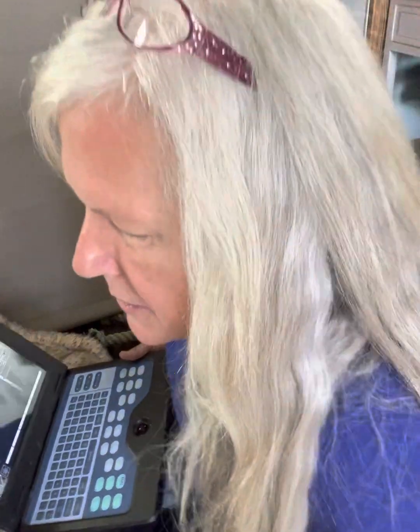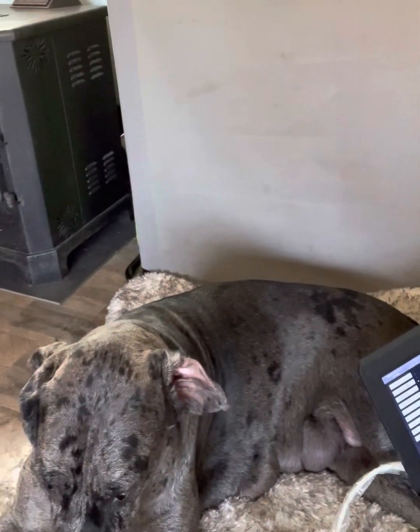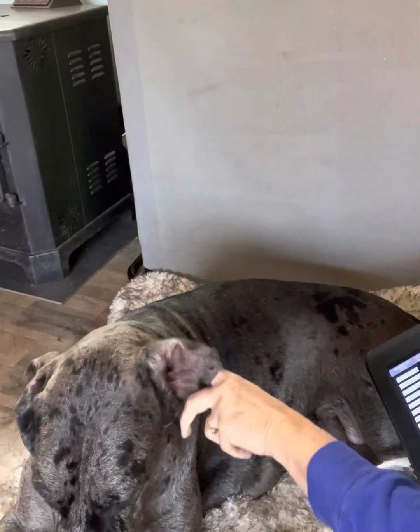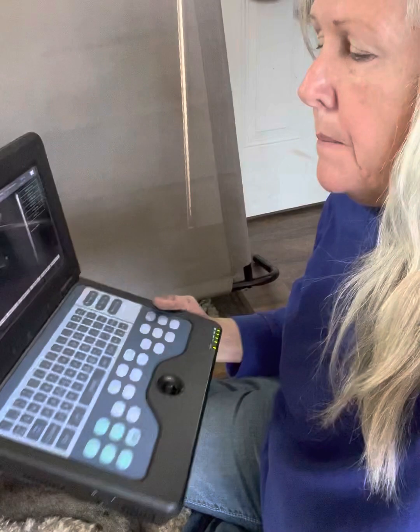Hi, Rocky Top Beans. We're going to do an ultrasound on my girl Daisy here. They're always flipped over, so that we can show you how this Combeck B ultrasound machine works.